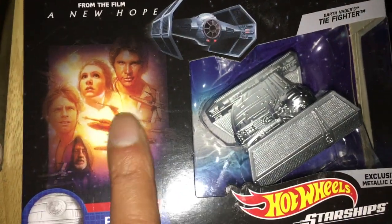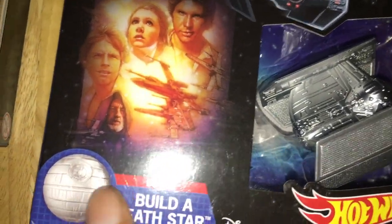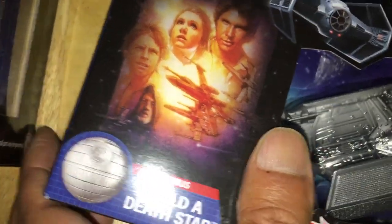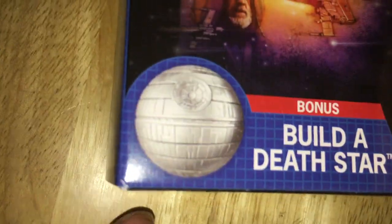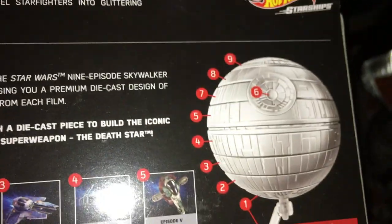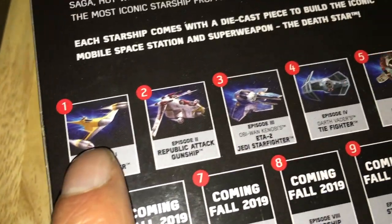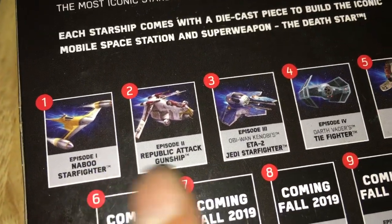The boxes are really nice - you've got the old special edition poster there from A New Hope. You also get a part to build a chrome Death Star - probably plastic. You get that part there with the Star Wars set, which is Darth Vader's TIE Fighter, so you have to collect all these sets to build the Death Star.